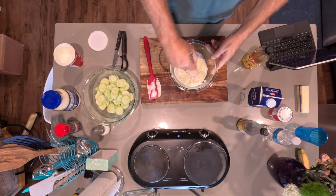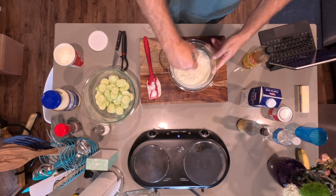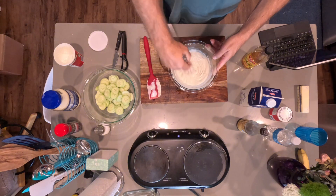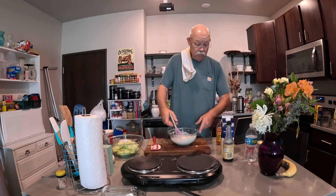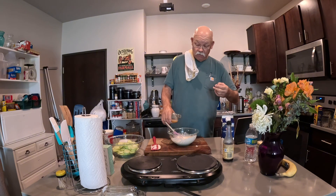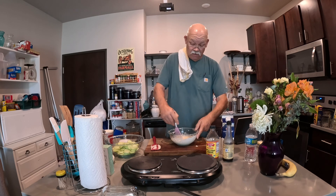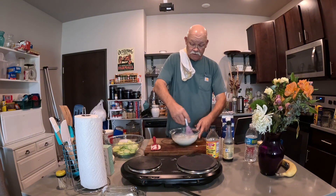Let's go ahead and whisk this together. Mayo and sour cream — equal parts, or approximately equal parts. Let's shake that vinegar up to get the mother going in there, and add a little bit of vinegar to it. That'll kind of thin that down just a smidge.